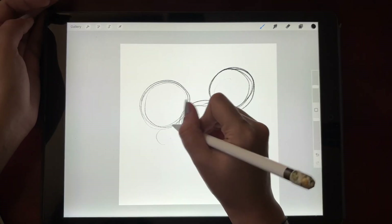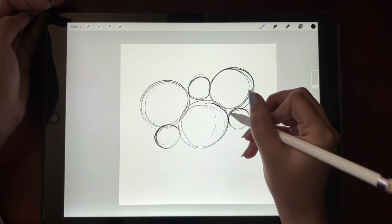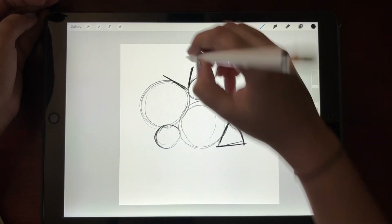Always go with an odd number so that the composition looks balanced. Apart from circles, I'm making a cone-like shape which is going to be turned into little tulips.